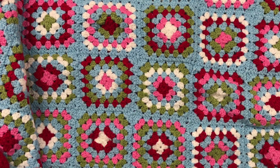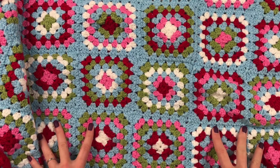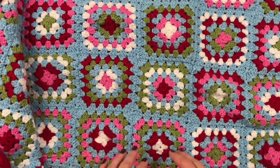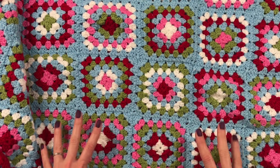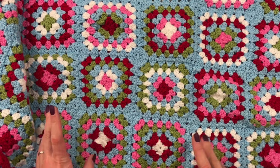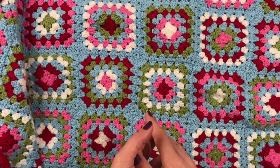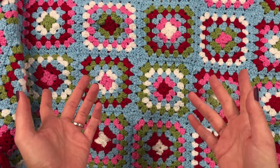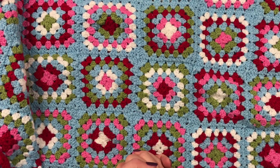Hi everyone, it's Anja here. I'm back with another video for Ophelia Talks, and today I'm here to tell you that my blanket is finished — well, actually it's my daughter's blanket. I worked really hard on this because I just wanted to get it finished. I have a couple of other videos about how I started, how to make the square, and another update telling you that my mum helped me put all the ends in, which was really nice of her.